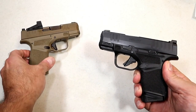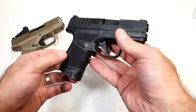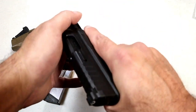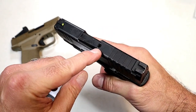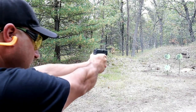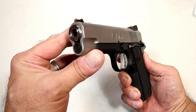I already showed the Springfield Hellcat OSP with the red dot, but here's the non-OSP model — all black. You can see it has slide serrations that move from the side all the way around the top. What a CCW gun this is. It comes with the 13-round and 11-round magazines — currently loaded with the 11-round mag. It has a three-inch barrel, tritium front dot, all-metal U-notch rear, loaded chamber sight hole, the same five-and-a-half pound trigger, and an accessory rail. Everything you want in a CCW gun is offered right here with the Springfield Hellcat.